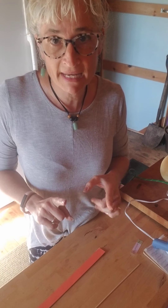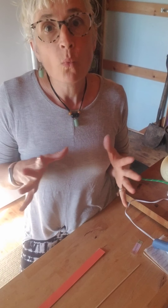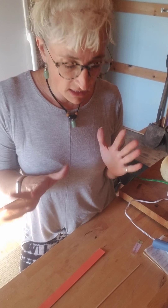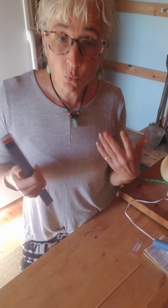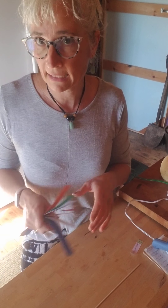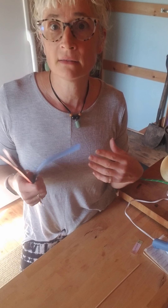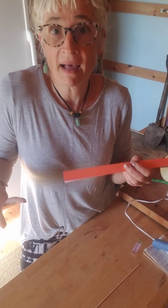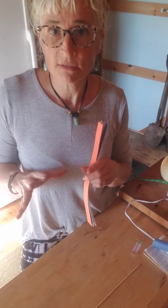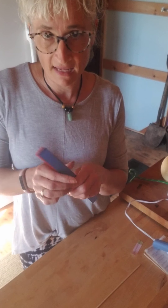Hi guys, it's Miss Amy and today for Tinker Tuesday we are going to make a whirligig toy. I got the idea from a website called Teach Beside Me — they call it a twirly gig. Someone gave me an actual packaged one that you could buy, similar idea, but this is a homemade DIY one that you can make yourself.